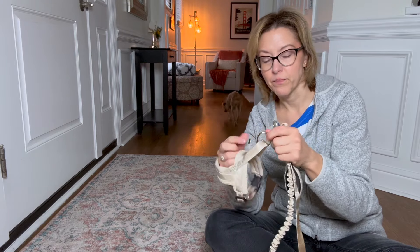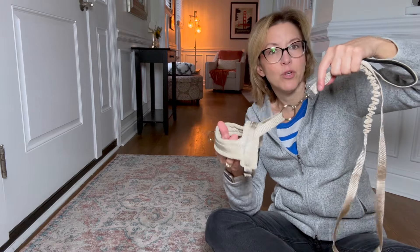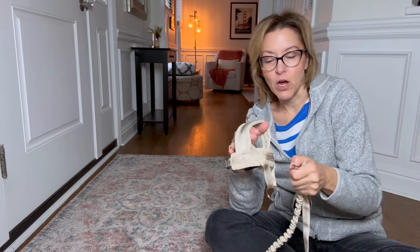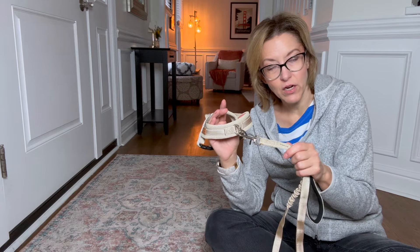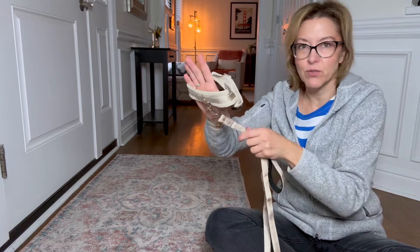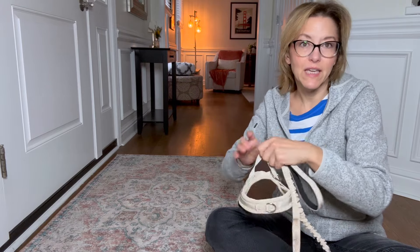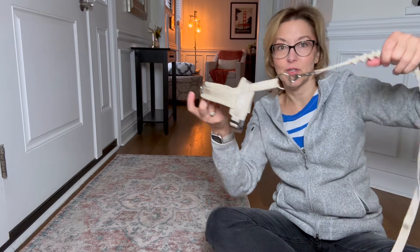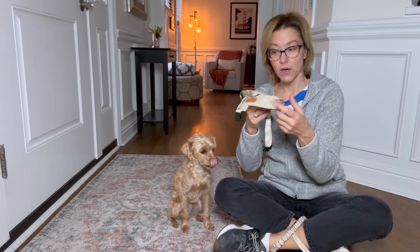You have two different places to clip your leash on. You can clip it on the top, which is the more traditional place, but you can also clip it in the front. This prevents your dog from pulling as much because when it's in the front they can't get that pulling going. Certain dogs really like pulling, so this is great for dogs who do that.